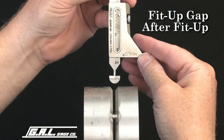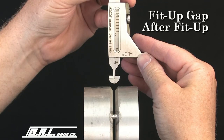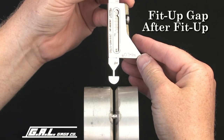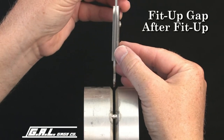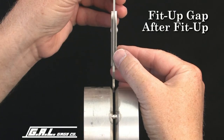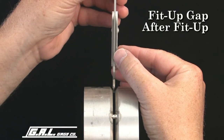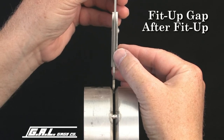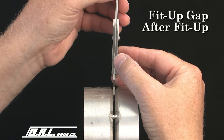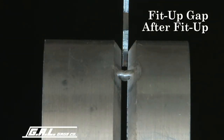To measure fit-up gaps less than 1/16 of an inch, insert the alignment stops into the fit-up gap. If the thinner portion of the gauge does not fit, then the gap is less than 1/16 of an inch. If it partially fits in the gap, then the gap is somewhere between 1/16 of an inch and 3/32 of an inch. Finally, if the stops go through the gap, then the gap is larger than 3/32 of an inch.